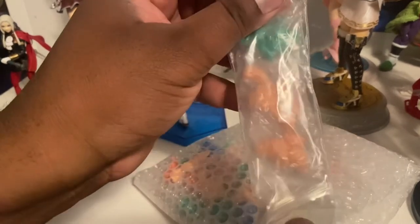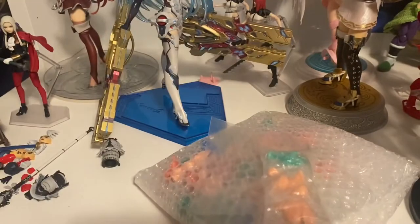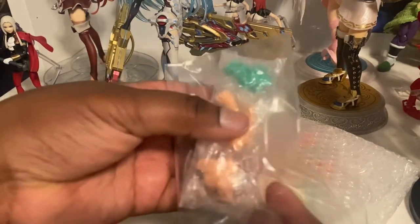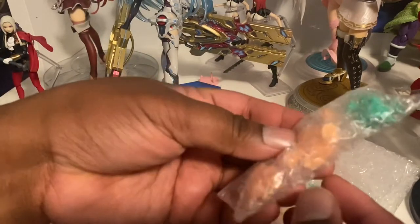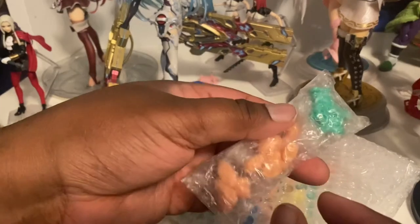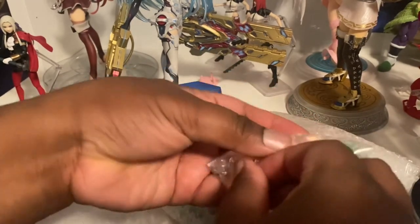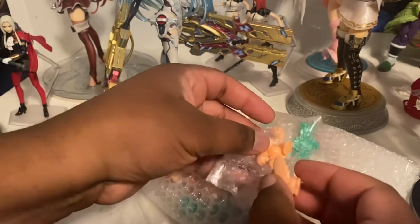Keshi figures are basically little rubber figures that go on top of your pencil. You know, like those toys you get that have little eraser holes that you put on top of your pencil and they act as an eraser? That's kind of what these are.